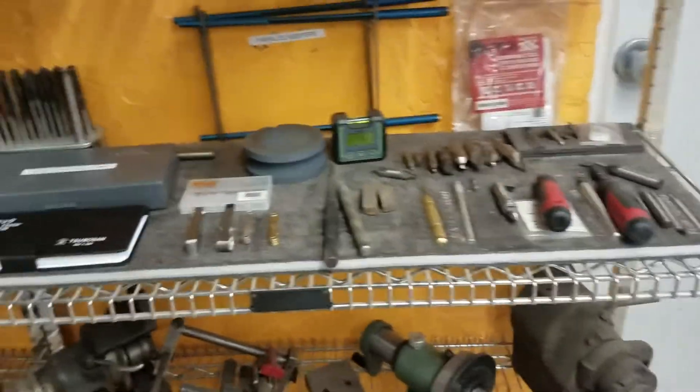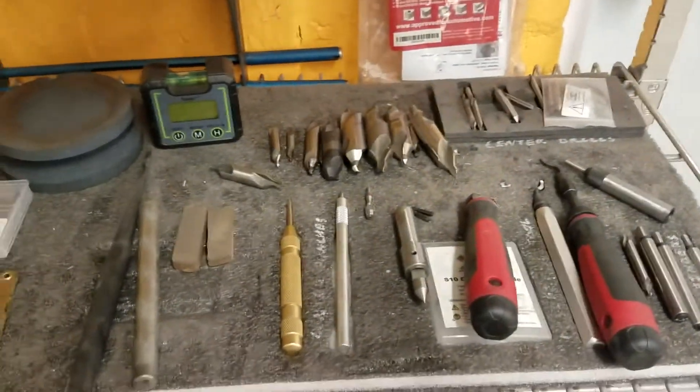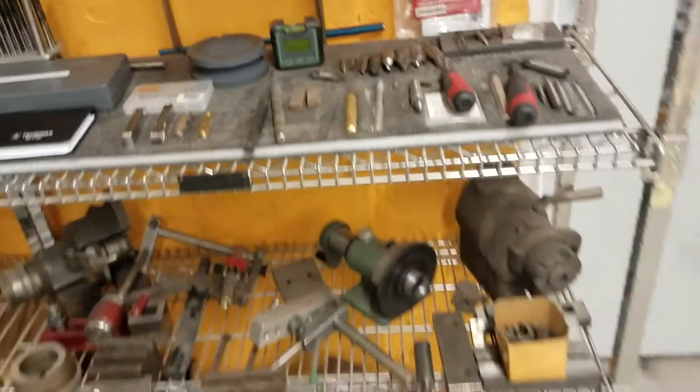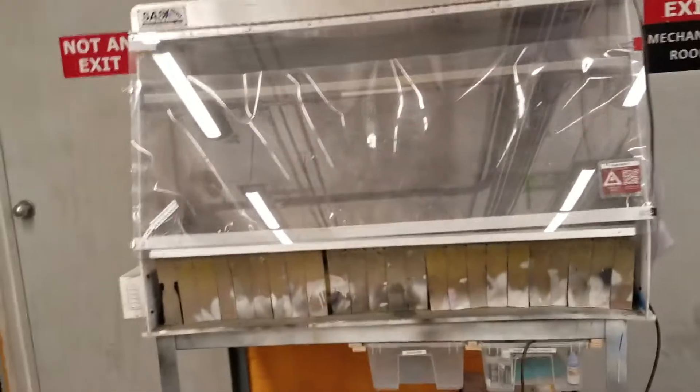Over here we have a lot of other important tools, including deburring tools. Often when you cut a piece of metal it has sharp edges, and you can use these deburring tools to remove those sharp edges so they don't cut you. The fume hood is also here — make sure to get the badge. If you're using it for something with VOCs, the lid needs to be closed and the fan on. If the big lid is open, it doesn't do anything for you.